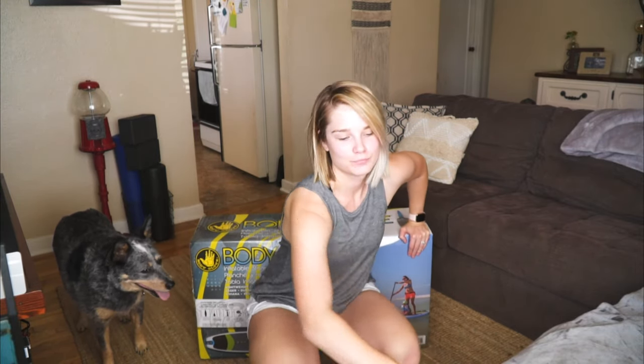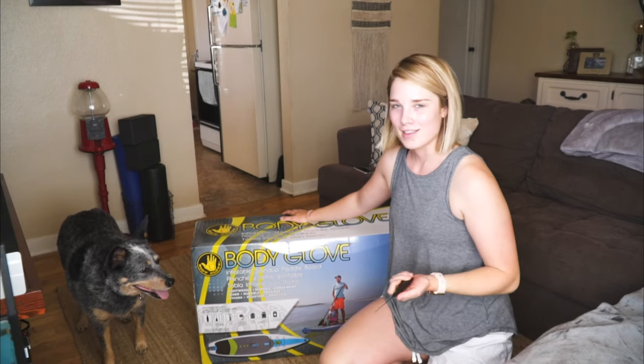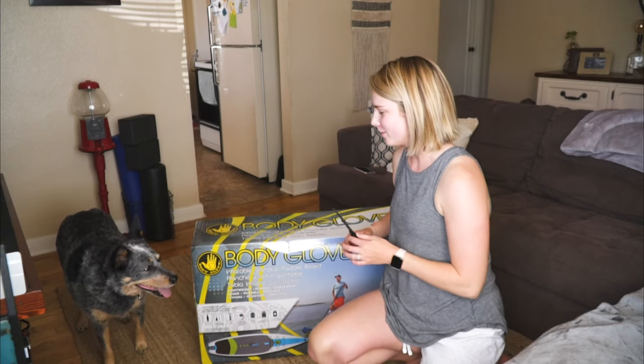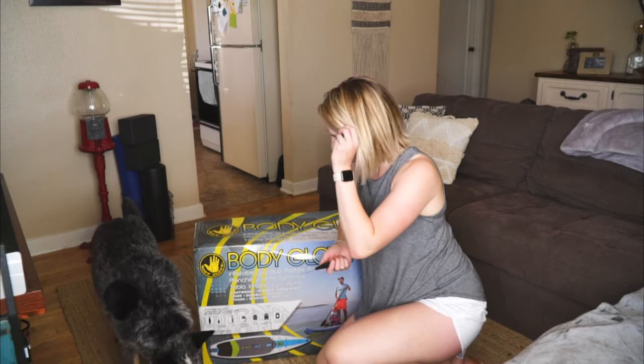I should probably put this down. We both got paddle boards. I've been wanting to paddle board for like the past four or five years and I've never paddle boarded, so why not just go all in and buy them? The brand we got is Body Glove from Costco. I think they're like three hundred and twenty dollars. I'm just going to do an unboxing and then kind of a review on this.